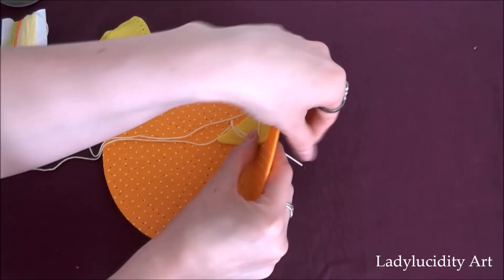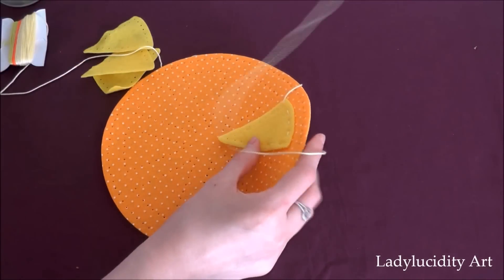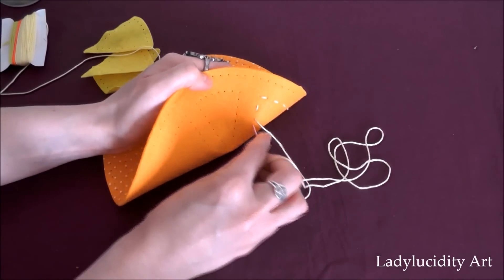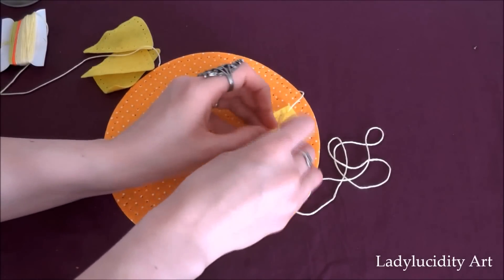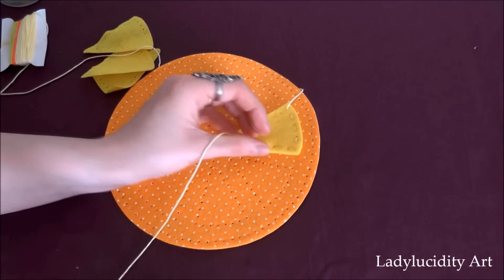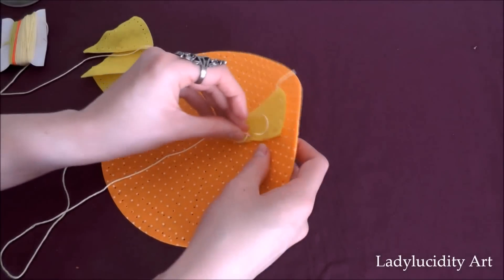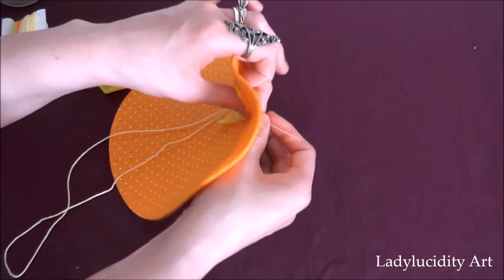I actually got this at a craft shop when I was on holiday, when I went to visit my dad. There's a really big craft store near him so I couldn't visit and not go there. This was actually on the reduced aisle, and they were selling lots of craft kits off for a reasonable price, so I figured this would be a good one to do.